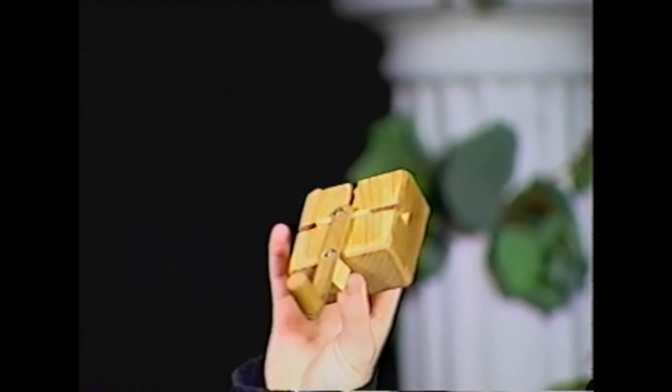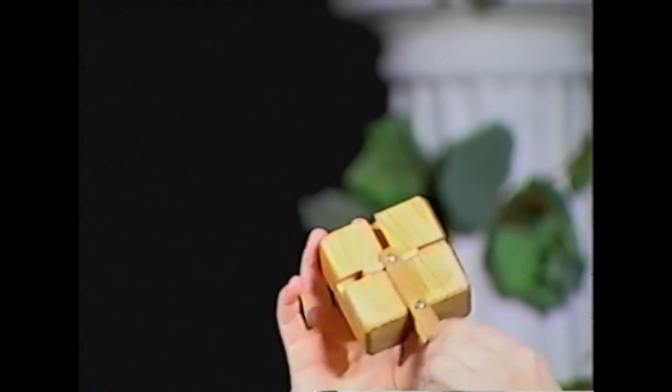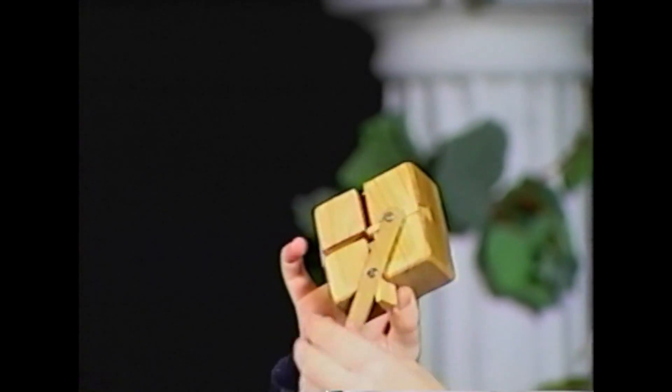Next, take your free hand and, using the tips of your fingers, turn the controller handle until you feel that enough time has passed. Repeat if necessary.